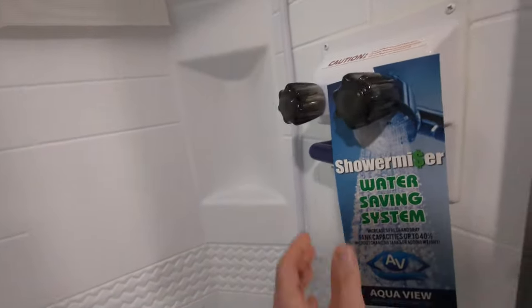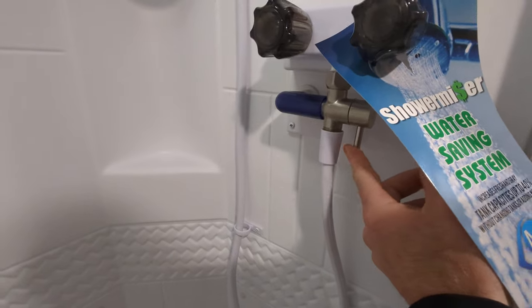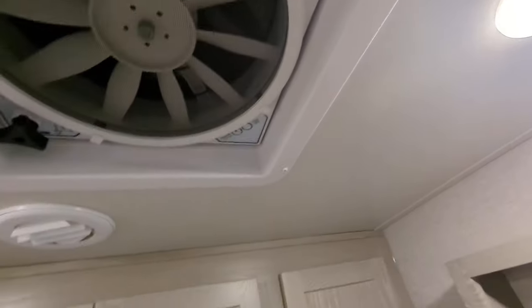You've got your shower over here with their shower miser system. Basically all that is, is you've got a control here so you can take military-style showers if you want without actually having to turn the water off. Nice tall ceiling here in the bathroom, and you also have a max air vent in here to take away the steam and the stink.